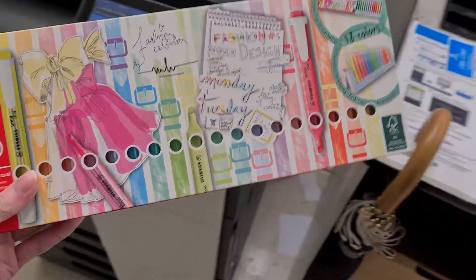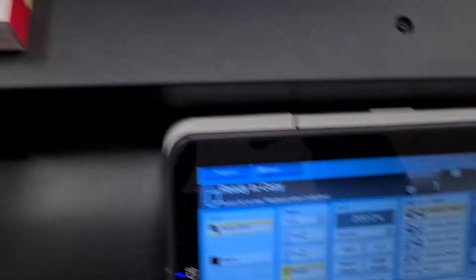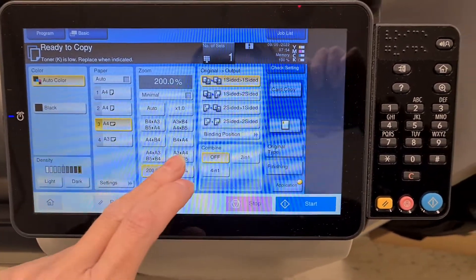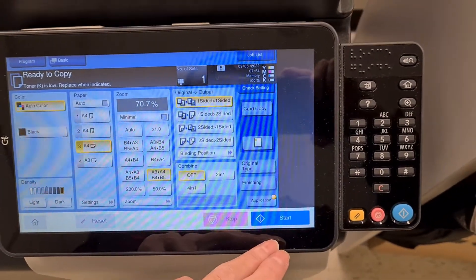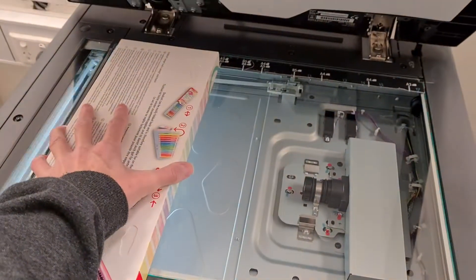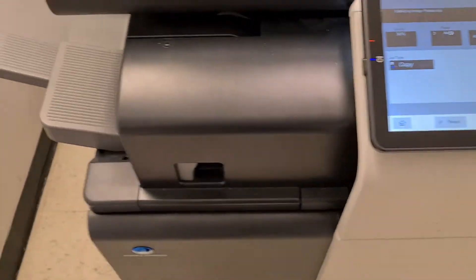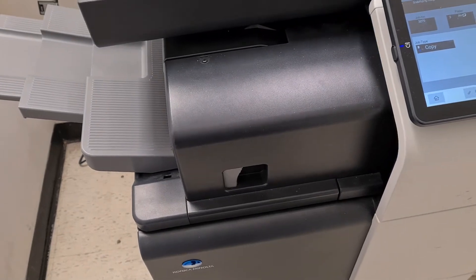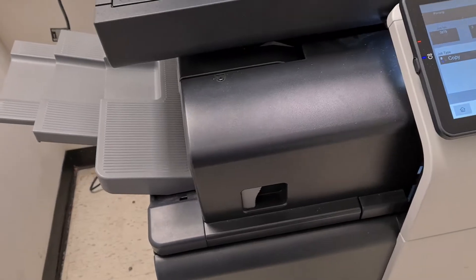We're going to use this. It's going to be like an A3, so we're going to maybe reduce A3 to A4. I think that's what we're after.